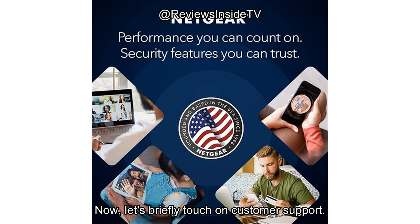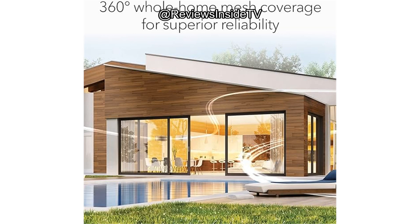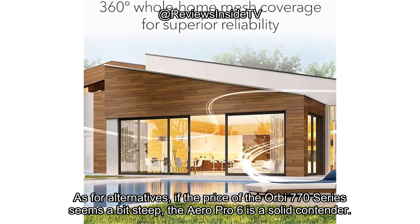Now, let's briefly touch on customer support. While I didn't personally need to contact Netgear, the company is known for providing reliable support, with helpful agents and fast response times. They also offer a decent warranty on their products, which adds a layer of assurance for buyers.